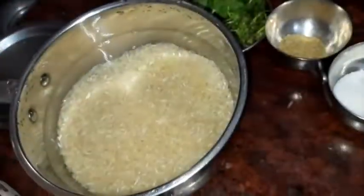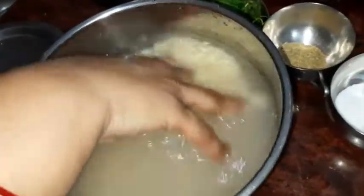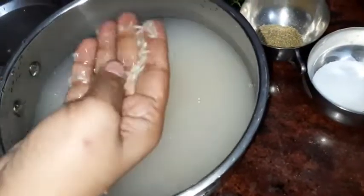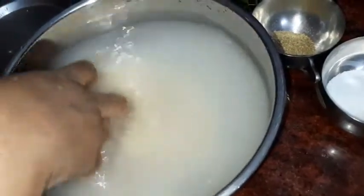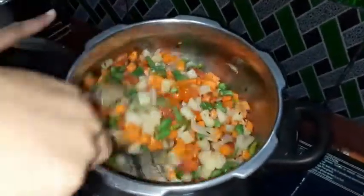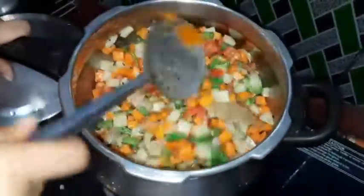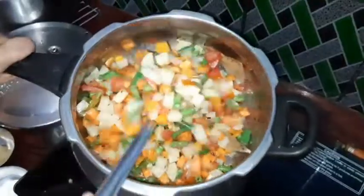The rice is cooking now. It will break the rice. 2 to 3 grams of rice. Get it to the rice.